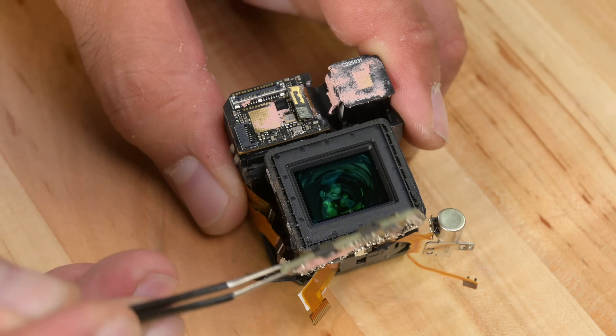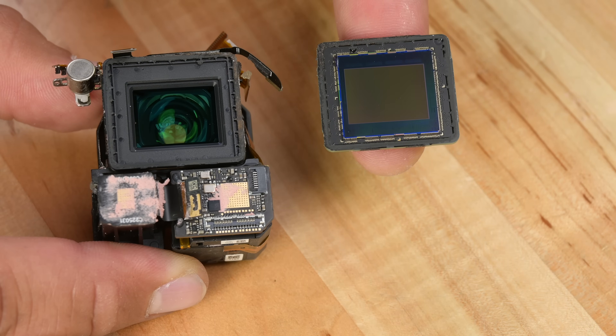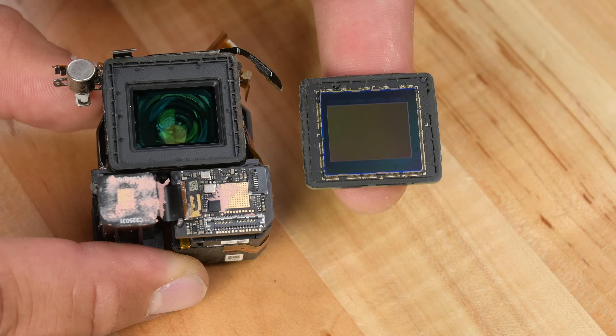And boy, are we treated to a sight. Look at the size of that four-thirds CMOS sensor. This is the same camera found on the Mavic 3, but it's the first time we've gotten an up-close look at it.